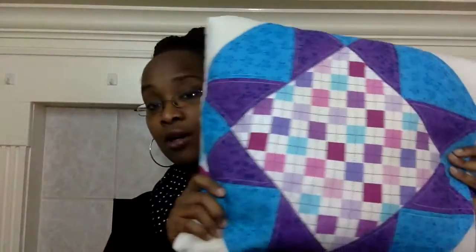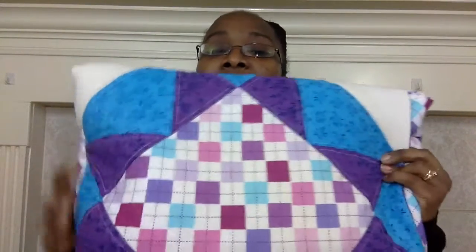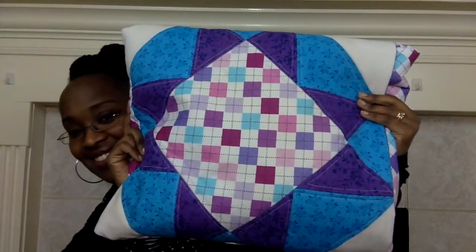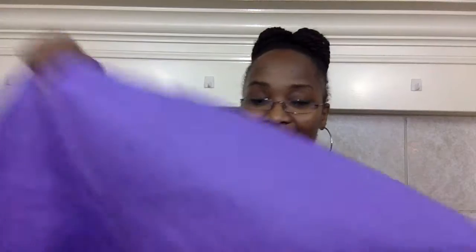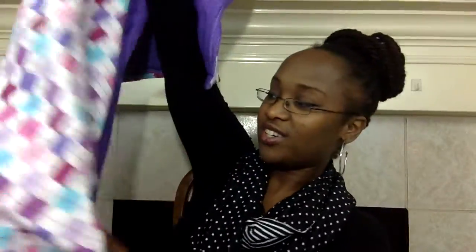Here is my Quillow. It looks a little bit off because of the picture, but here it is. The back is very soft and fluffy. And here's the best part — you can put your hand inside and pull out the quilt. Isn't this so cool? I'll insert pictures here because that will make it so much easier for you. It's two-sided pretty much.